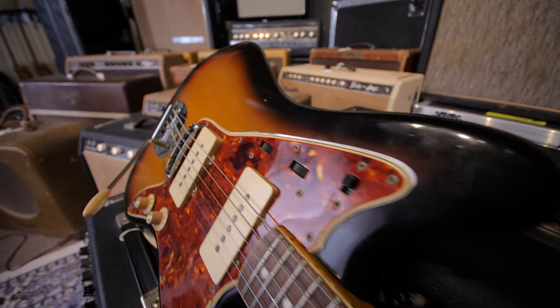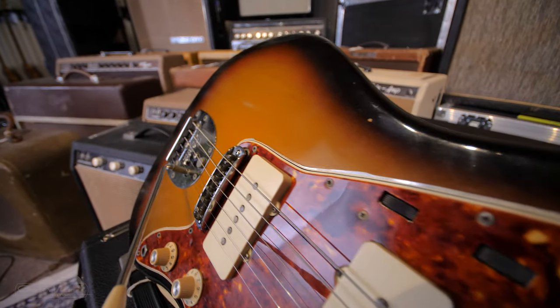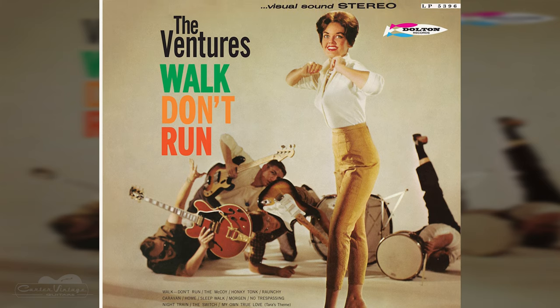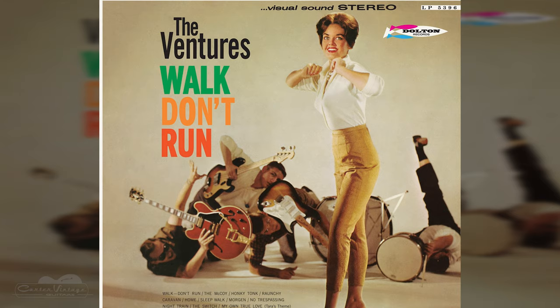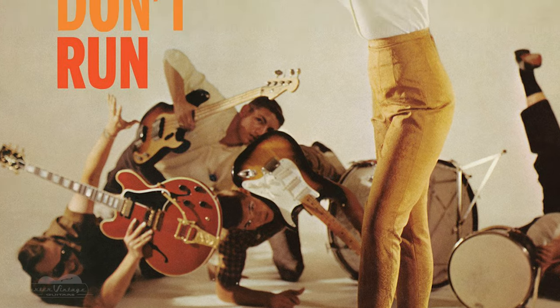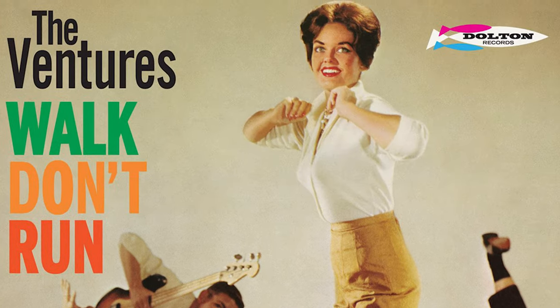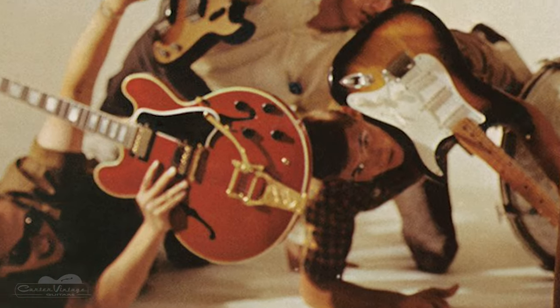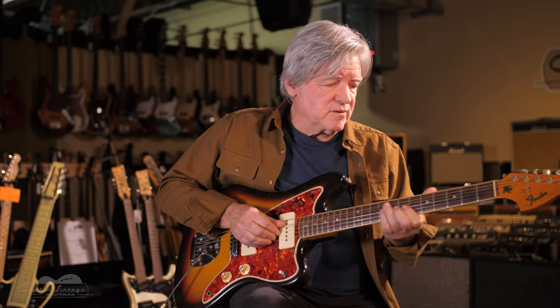Fender got lucky — not with any jazz players that picked it up, but the Ventures, the great instrumental group, used a Jazzmaster for the rhythm part in 1960 on 'Walk Don't Run,' one of the all-time classic instrumental guitar records. Unfortunately, the Ventures weren't even on the album cover. On the front it was four employees of Liberty Records and a model doing some hip little jazz moves, and the guitars shown were a Strat and a Gibson ES-355. But the rhythm guitar player with the Ventures was actually playing a Jazzmaster.